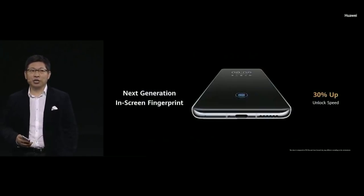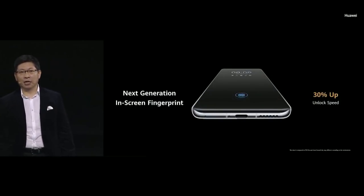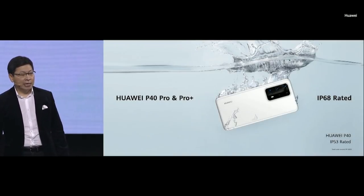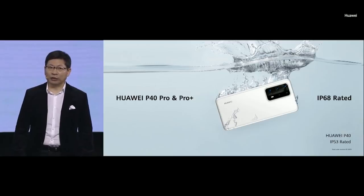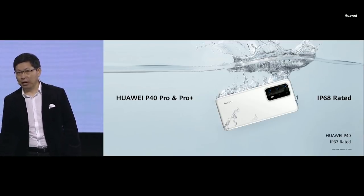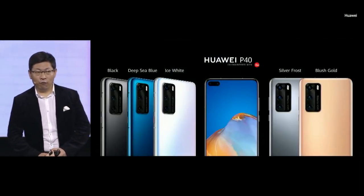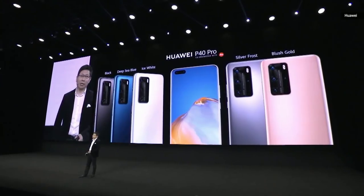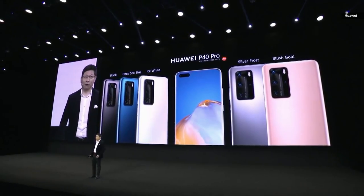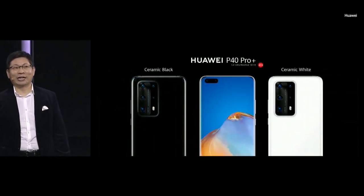New generation in-screen fingerprint, achieving 30% faster unlock speed. The P40 Pro and P40 Pro Plus are IP68 rated — water doesn't faze them. The Huawei P40 is IP53 rated. On the P40 we have 5 colors for your selection, the P40 Pro also has 5 colors, and the P40 Pro Plus has 2 unique colors.